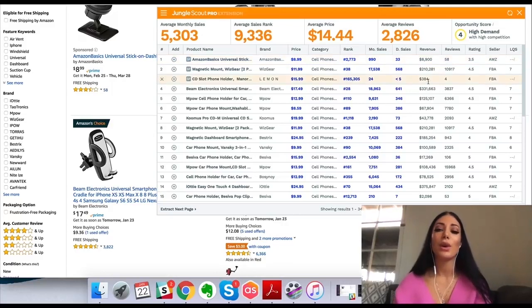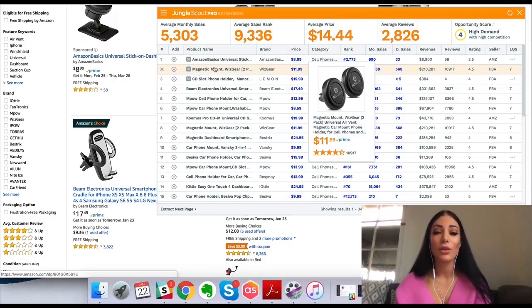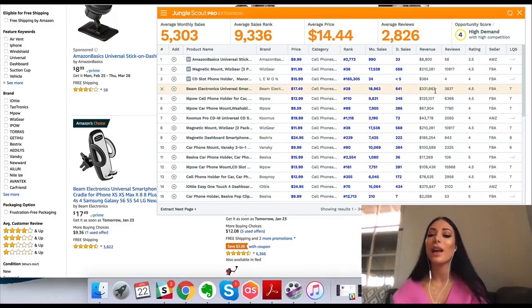What I really like to look at is the revenue — this is really cool. I can see how much estimated revenue they're making each and every month. This person doing sponsored products has a lot of reviews and they're doing around $210,000 per month — that's really high, but they have so many reviews I'm not even going to bother competing with them. These ones are doing $331,000 per month, so very high.